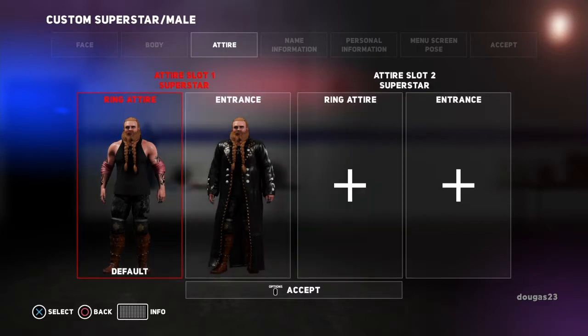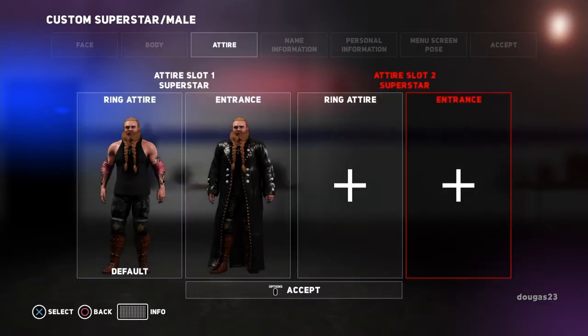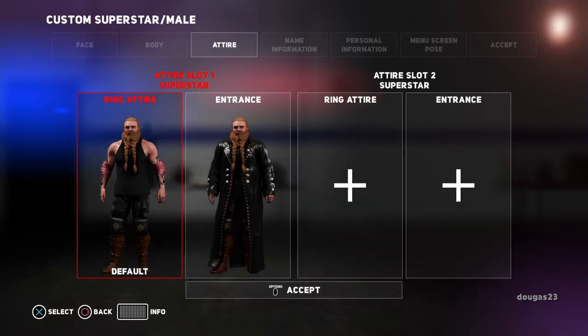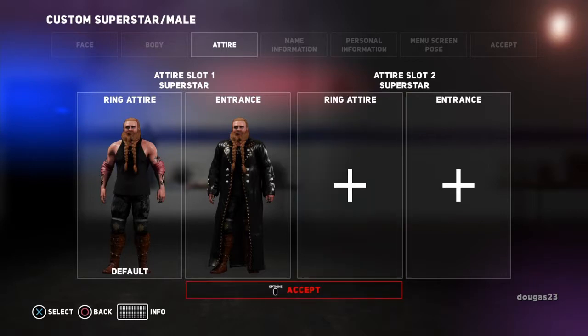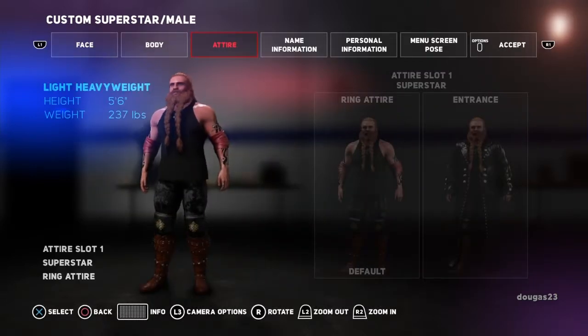Actually if you copy it, you're going to end up with the same ring attire or entrance attire depending on what you do. Or you can start fresh and have a completely different outfit. For the sake of time, I'm just going to leave it for the moment. Now we're going to go over to name information. So you push the right and left bumpers to change those menus at the top, and then you push X to get down to the submenus.